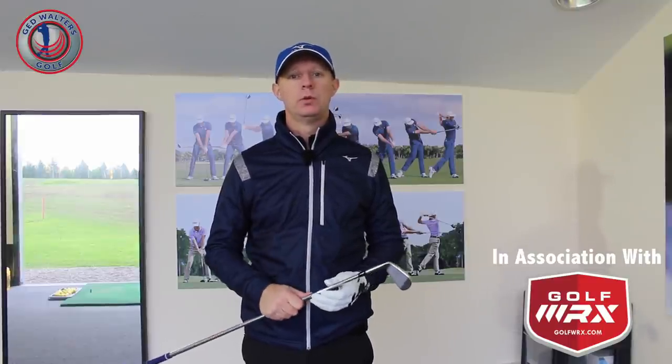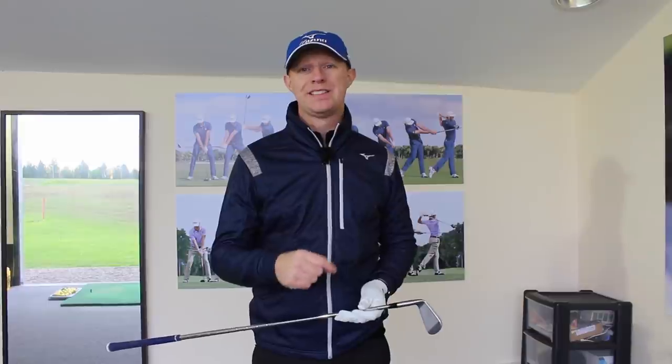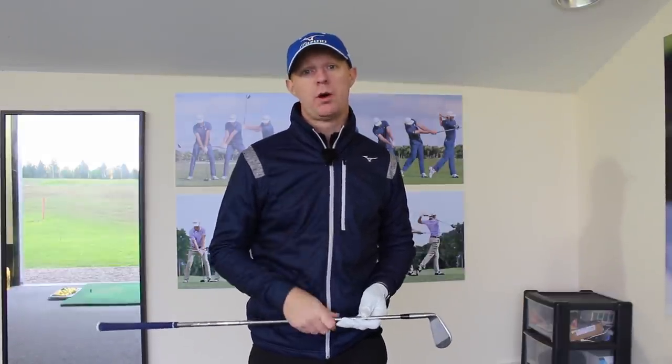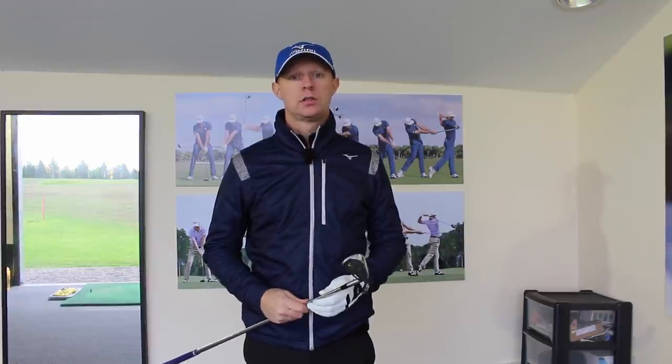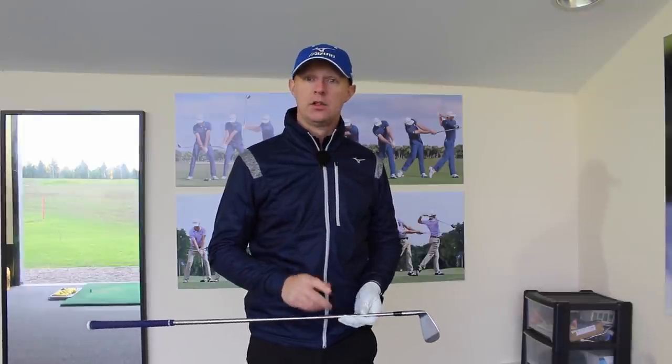Jed Walters here. Welcome to my studio at TrueFit Golf Centre in Warrington. Today I want to talk to you about how to improve your awareness of strike on the club face and show you a drill that you can practice on the driving range. You could even practice it at home if you substitute the golf ball, maybe for a water bottle cap. So let's take a look.